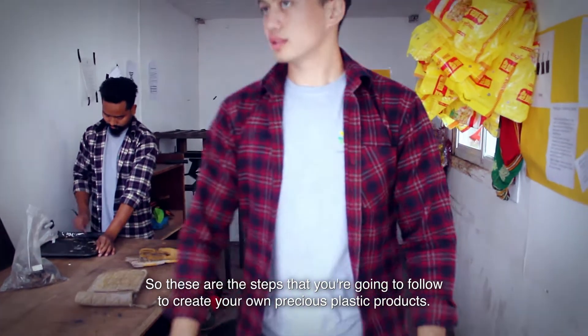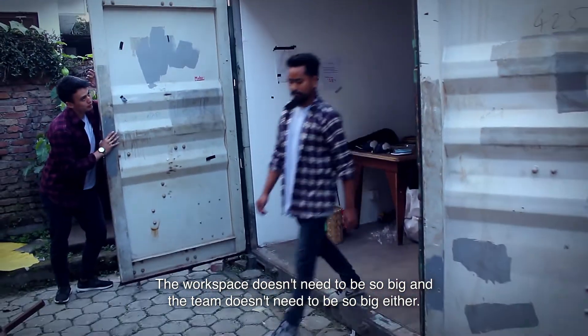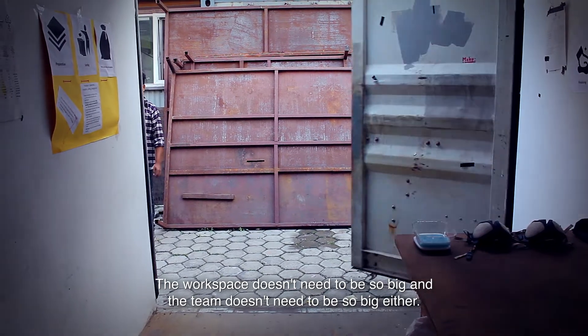So these are the steps that you're going to follow to create your own Precious Plastic products. The workspace doesn't need to be so big, and the team doesn't need to be so big either. That's it.